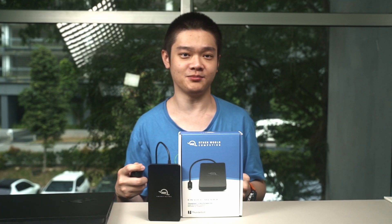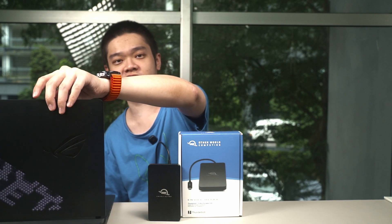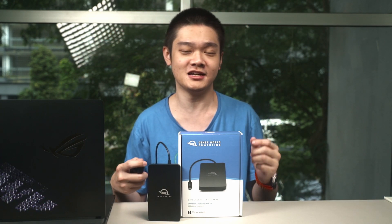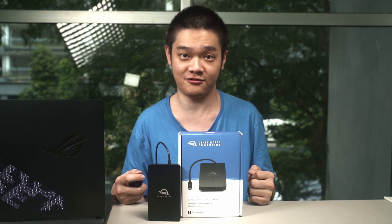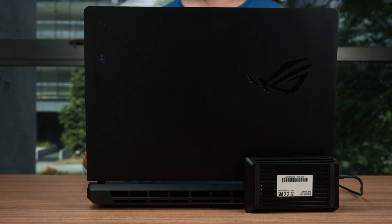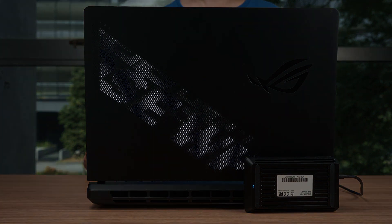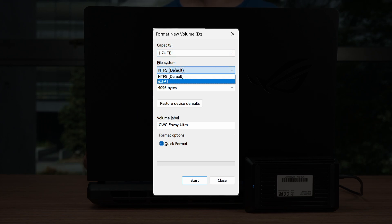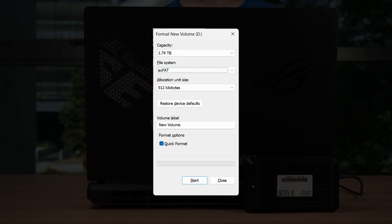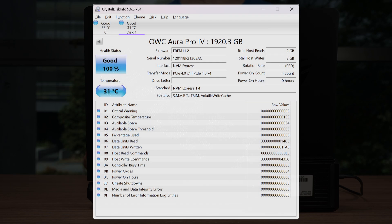Now let's test the performance. ROG came to our rescue with the Strix Scar 16 and Strix Scar 18 laptops, which come with dual Thunderbolt 5 ports, and I used one of those laptops to test the OWC Envoy Ultra on Windows. We formatted it to NTFS first — exFAT works as well if cross-compatibility between operating systems is what you need. On apps like CrystalDiskInfo, it shows up as the OWC Aura Pro 4, because the SSD inside this enclosure is the Aura Pro 4 M.2 SSD.